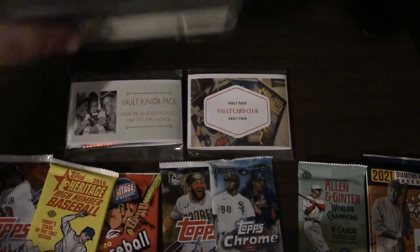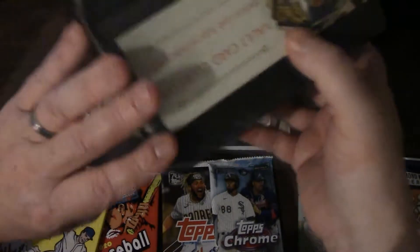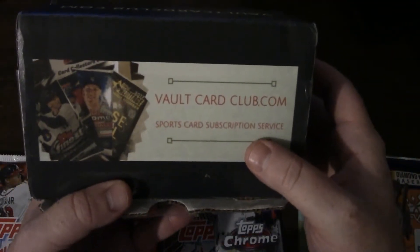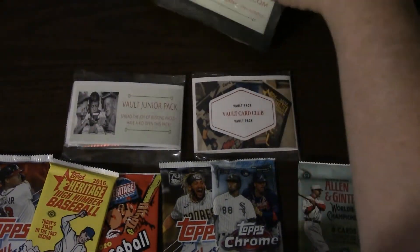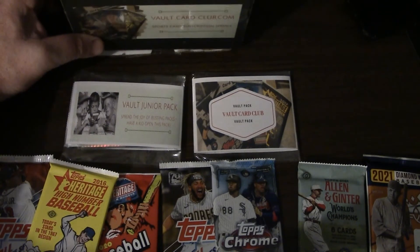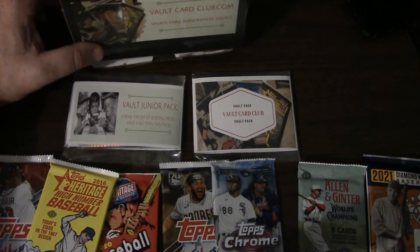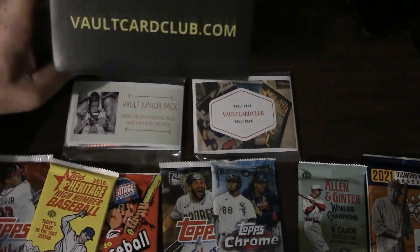Welcome back — this is the opening of the Vault Card Club sports card subscription box. This is now my third subscription box I've tried. You can get a bunch of different sports from a bunch of different companies. One of the boxes I got two autographs, the other box nothing, so maybe the third box will be a mix of both. The Vault Card Club box shipped within three days, which was great — it came from Minnesota, I live in Massachusetts, and it arrived in just three days. I ordered on a Friday, it was delivered on a Tuesday.